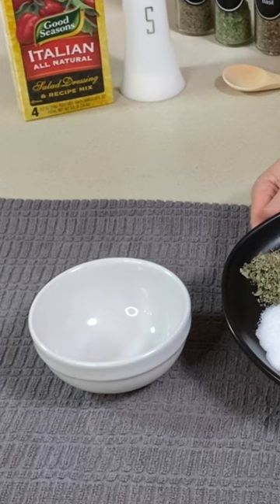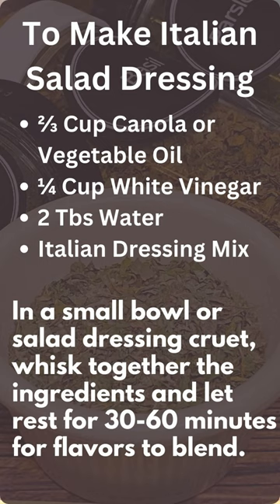Now I'm going to take all these ingredients and mix them up in a small bowl. To make the Italian salad dressing, whisk together two-thirds cup canola or vegetable oil, a fourth of a cup white vinegar, two tablespoons water, and the Italian dressing mix.